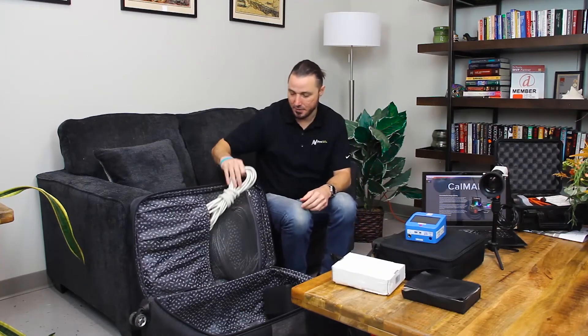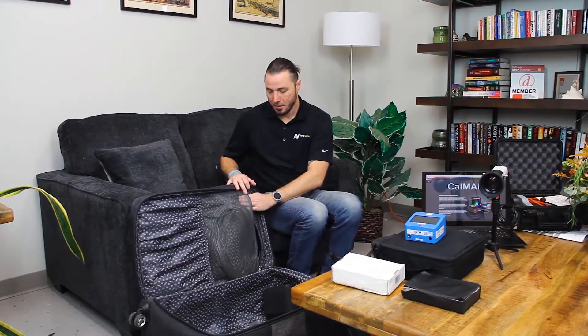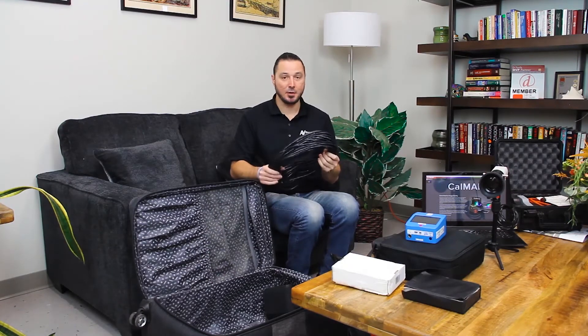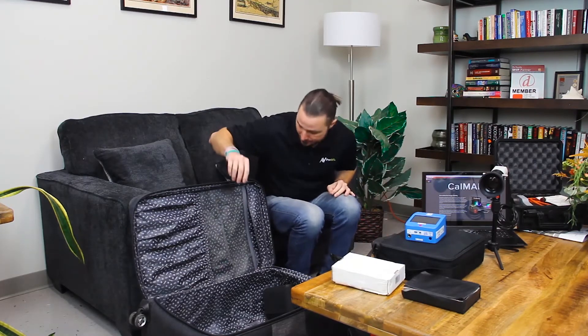A couple other things that just make your life a little simpler: an extension cord, and also a little power strip. There are some cases where I have to connect directly to a projector or a television to do auto-cal or to communicate with the TV or projector, and sometimes you're not in situations where the Wi-Fi is very reliable or maybe there's no Wi-Fi at all. So I do carry a Cat cable with me — that way, if I do have to direct-connect to a projector or television, I have a nice long cable to be able to do that.